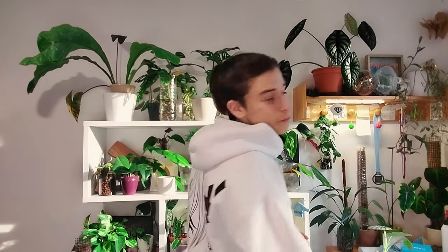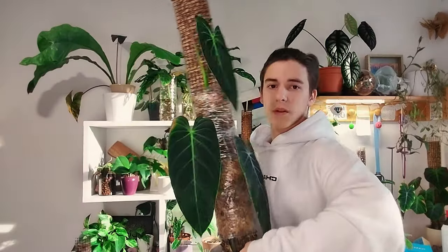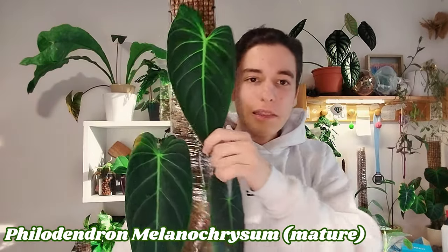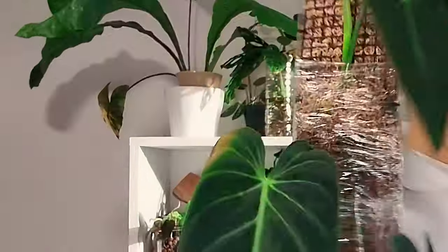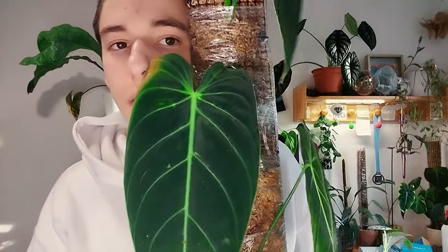You all know and love my melanocrysum and it survived this moss pole extension. This leaf was grown by me and now we have a new one — this is so good! It's a bit dry, I have to wash the leaves. The leaves are obviously not perfect but honestly it's all fine because if you look from far enough it looks really, really good.